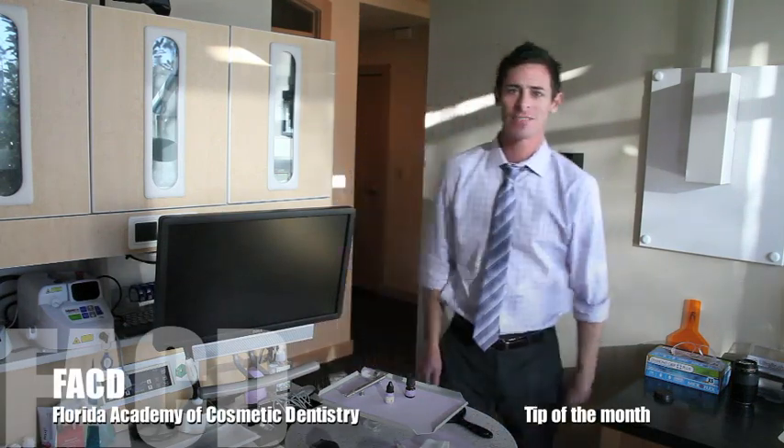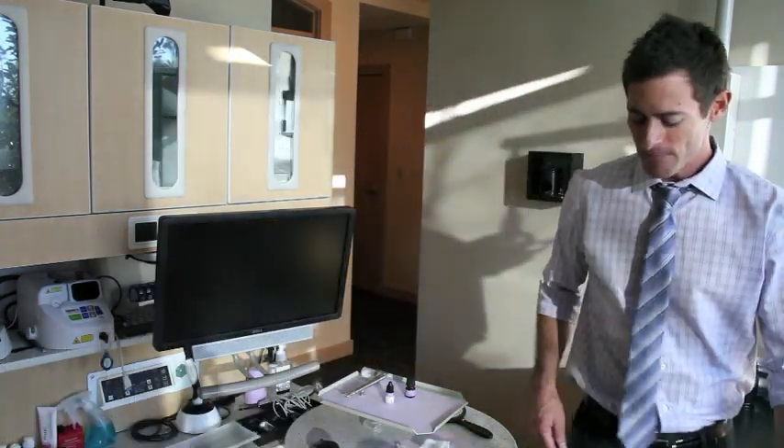Hello, fellow Florida Academy Cosmetic Dentistry members. My name is Dr. Jason Olitsky, and I have your Florida Academy Cosmetic Dentistry tip of the month. This tip of the month is going to be about properly cementing zirconium oxide crowns.